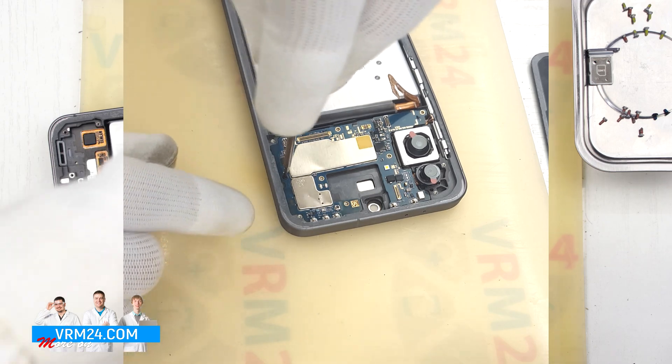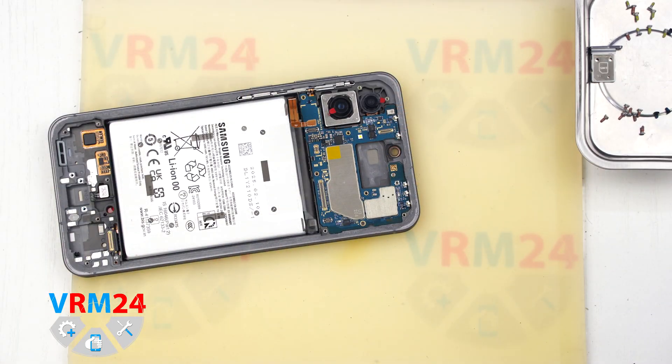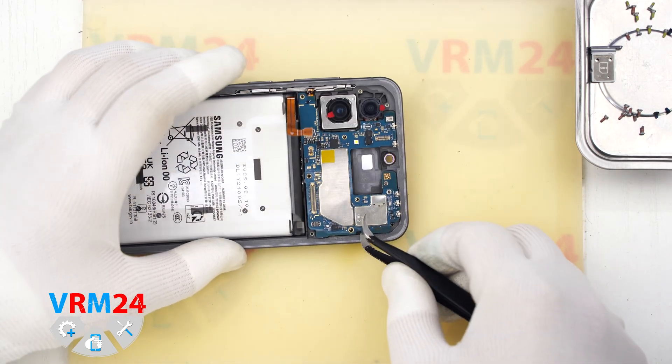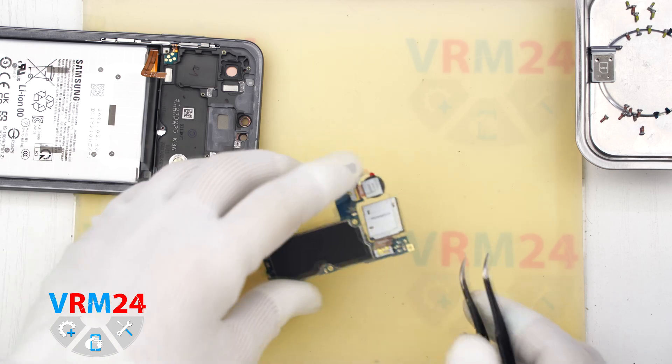As we can see, there is one screw holding the mainboard in place. This screw is different from the others, so it is best to keep it separate. Now we can disconnect the mainboard — carefully lift it from the correct spot, gently pry it up and remove it.